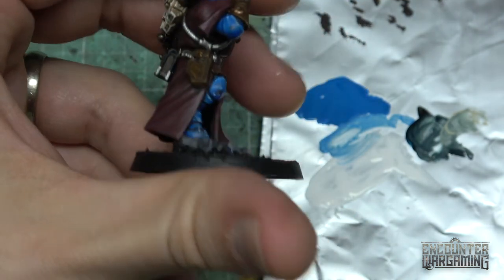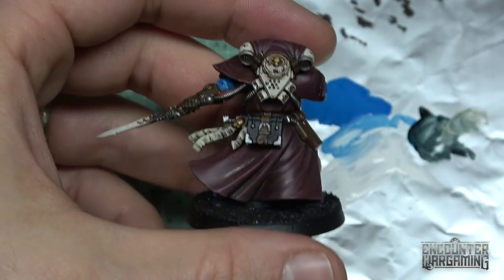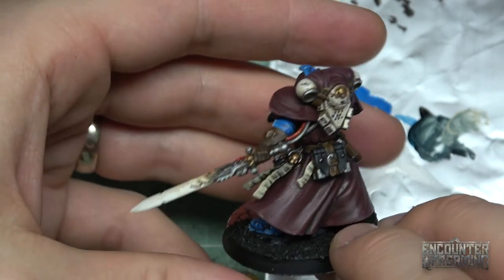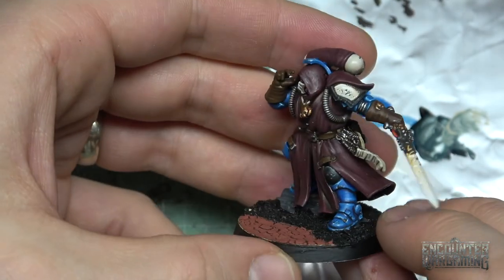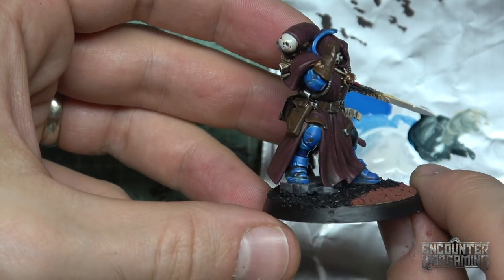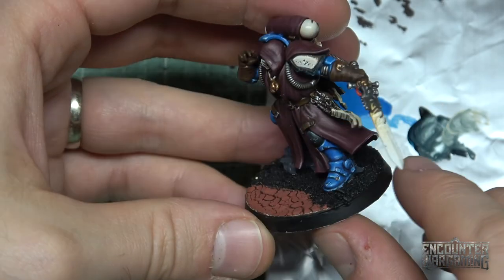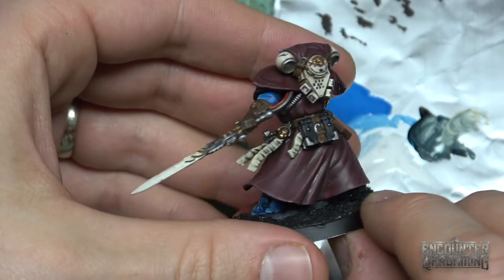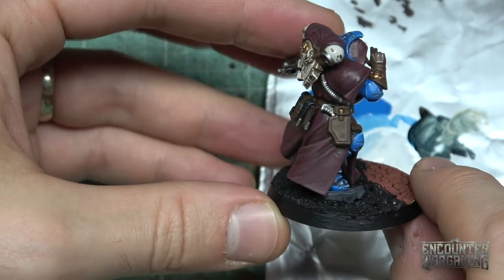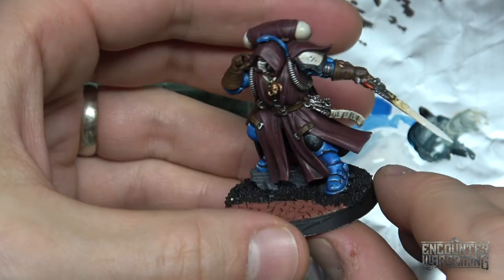There you go — quick and dirty. There are of course very pro, advanced ways to do this. But you can see for our purposes, pretty good — not bad if I do say so myself. You could do some real advanced stuff, but I'm all about speed. You can get some stuff done pretty quick that way with a little bit of paint chipping.